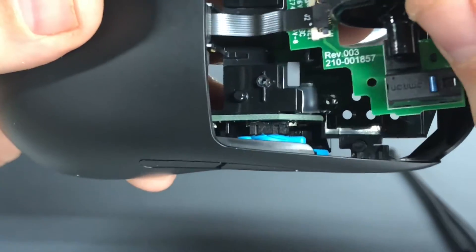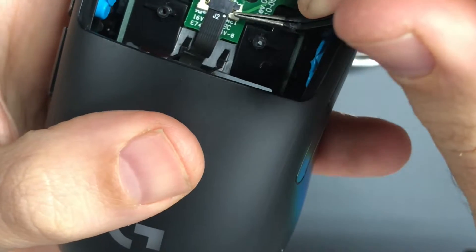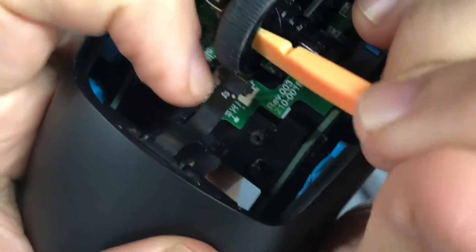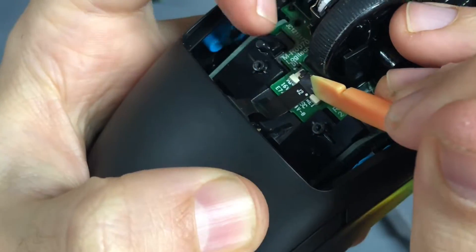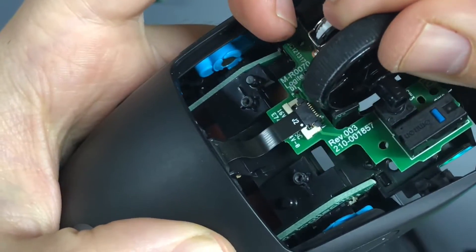The last thing here — this is now out, but you need to disconnect that ribbon cable. The ribbon cable clip just slides backwards in this direction. I'm going to use a spudger and my fingernail on opposite sides. That just pulls back that way, and then you're good.